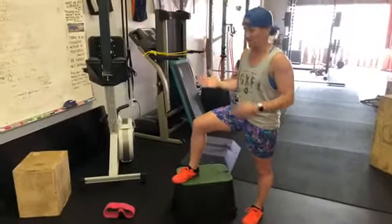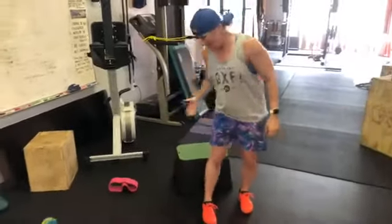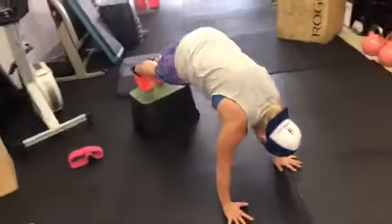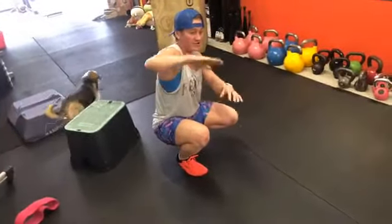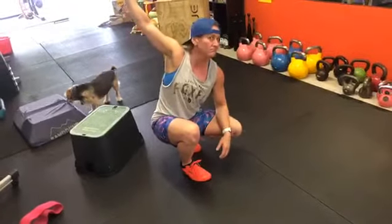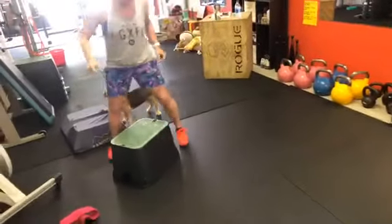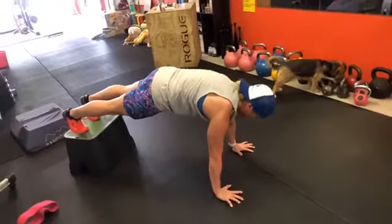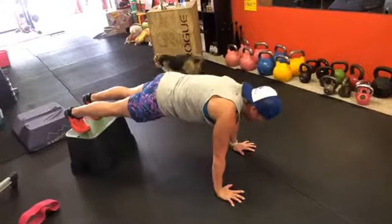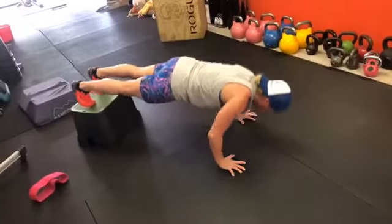We're taking the body and putting it at a different angle across that spectrum of difficulty. In a feet-elevated position, it shifts emphasis a little more to the anterior deltoids. If you elevate the feet further and further, it eventually becomes a handstand push-up. Everything still applies: hollow body position, protracting the scapula — so not sagging — pushing away from the floor the whole time, and thinking about pulling your body down to the floor then pressing back up.